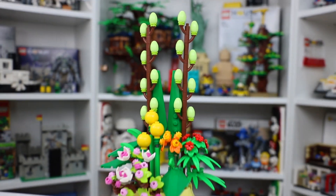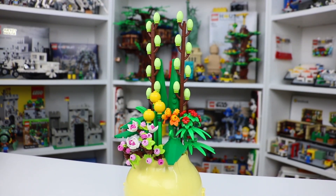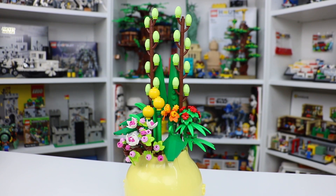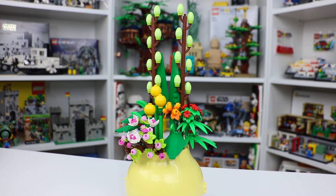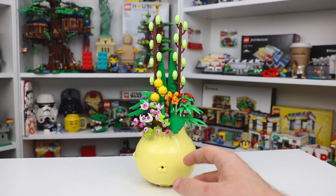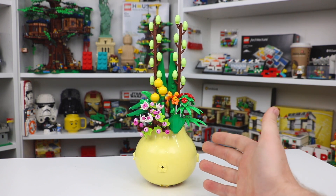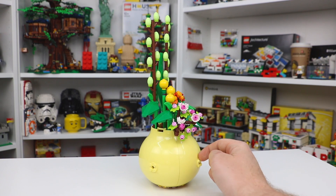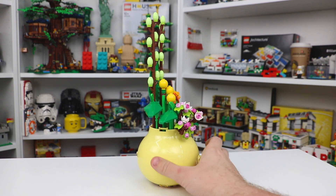I honestly was pretty impressed with this one when I saw it as the gift with purchase. When you look at it, it definitely just looks like a huge splash of color — very vibrant and bright. It's a really cool one. There's not a ton of things I can talk about regarding the flowers themselves, other than the really cool color schemes, but you guys saw the really cool mechanics on the inside of the flower pot.